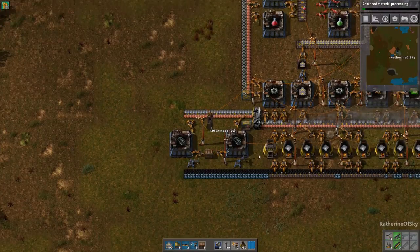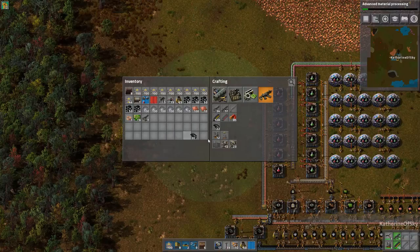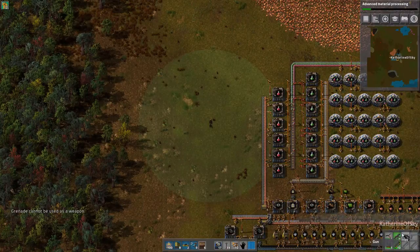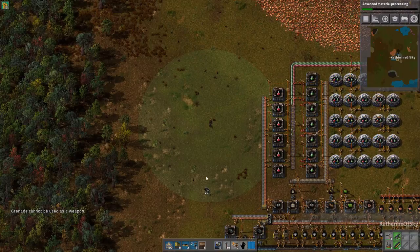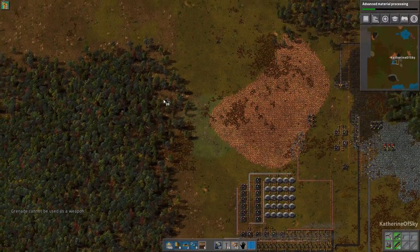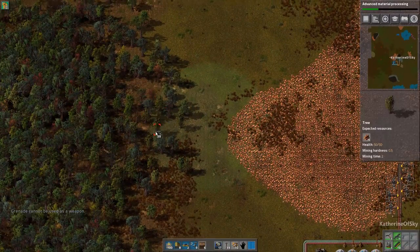So we now have grenades made. They are just held in the hand or put on the hot bar. If you try to put it in a weapon slot, you'll find out that 'grenade cannot be used as a weapon.' Technically they can — I mean, they are weapons, but they don't do much damage. So I think it's a very funny joke from the devs that they left that in there.